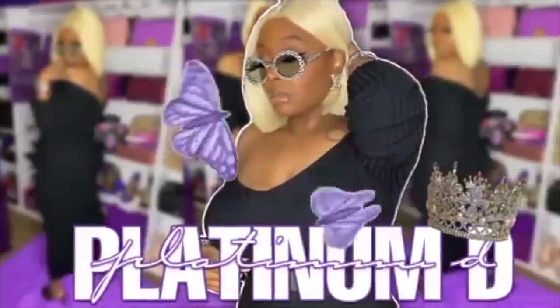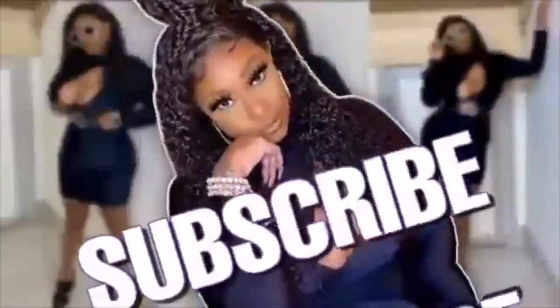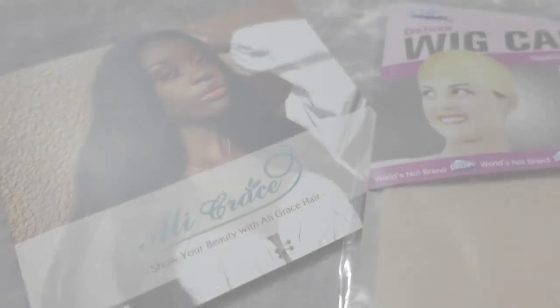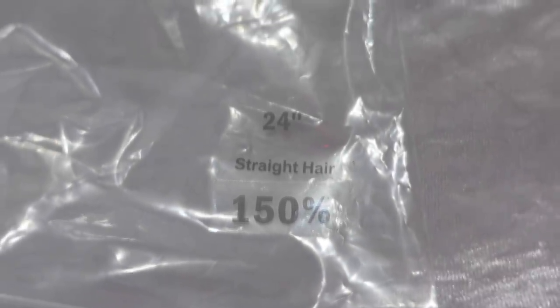Hey guys, Nikki here and this week's vlog is sponsored by Ally Grace Hair. This came in a bag — you do not get a box — but it was a very nice bag to store your hair in, along with a wig cap and a brochure. This is 24 inches, 150% density. I was kind of shook because I usually need 180 and up, but it worked out. This is a lace closure wig, which I'm so happy about because it's just so much easier to put on.